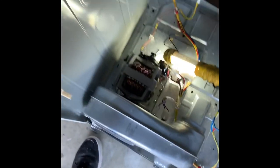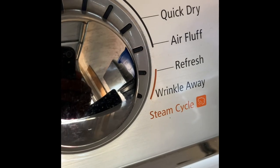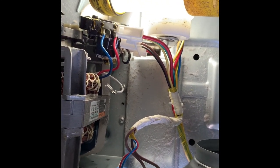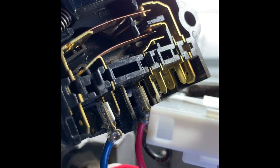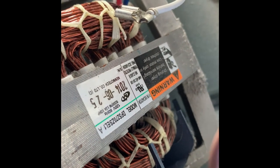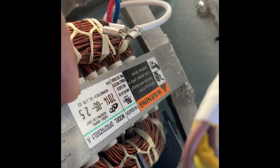Sometimes you've got the air fluff setting, so you might not want any heat to come on — when you turn it to that setting it doesn't activate the heat. But like I said, if you're having this no-heat issue and you've changed all the other parts, nine times out of ten it's going to be this switch right here on the back of the motor. You're going to have to change it — either buy the switch separately or buy the whole motor.